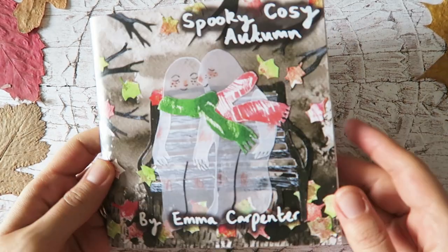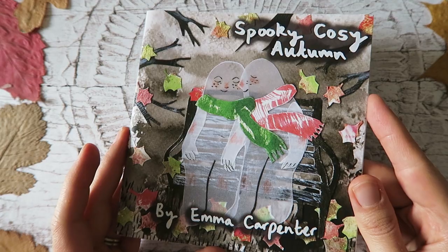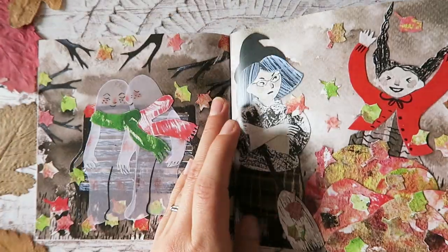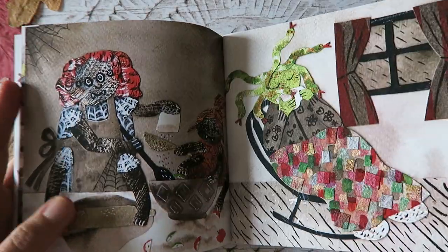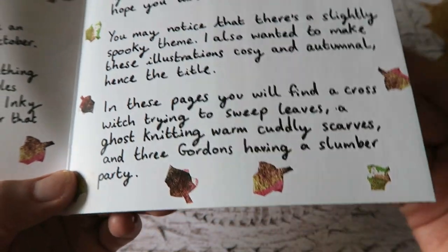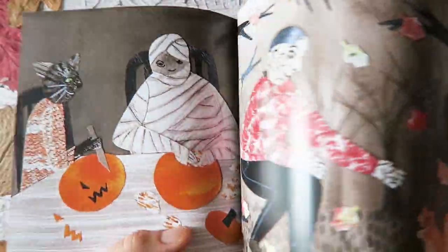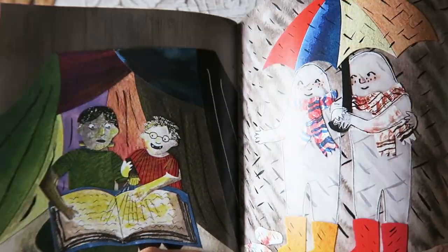On the subject of drawing prompts, my zine 'Spooky Cozy Autumn' is going to be back on my shop. It's a collection of Inktober drawings that are all scanned-in collages featuring spooky characters like ghosts, witches, a spider creature, and gorgons — as in Medusa-type creatures. There's a little flick-through here. If you want to grab a copy, it will be linked in my Etsy shop in the description.